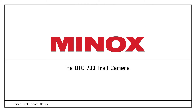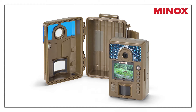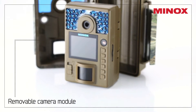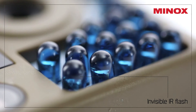The DTC 700 features a new modular housing concept that makes it incredibly easy to install. The removable camera module includes an invisible IR flash with a range of up to 15 meters.